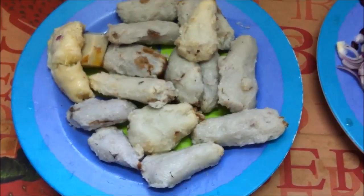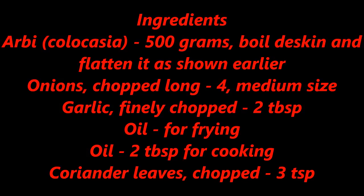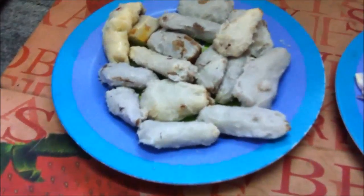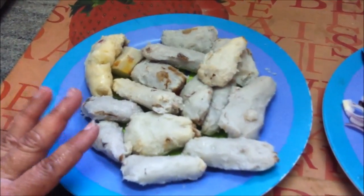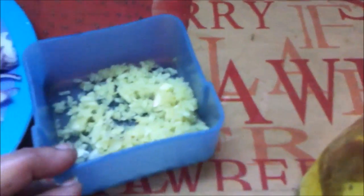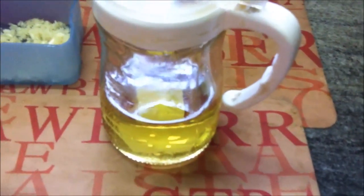All the arbi has been de-skinned and lightly pressed between the palms to slightly flatten it. Today we are going to make tomato wali arbi or tomato kolokasya. For this we'll need 500 grams of arbi or kolokasya, which has been boiled, de-skinned and flattened; onions — four medium sized, cut lengthwise; garlic finely chopped, two tablespoons; oil for frying and two tablespoons for cooking.